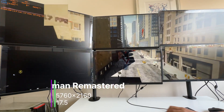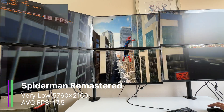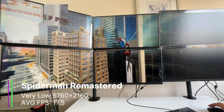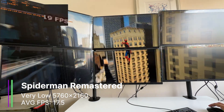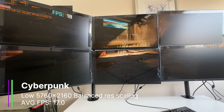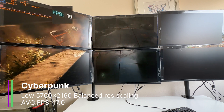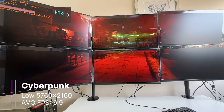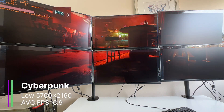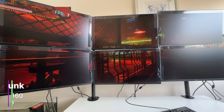Spider-Man Remastered at the very low preset gave us just 17.5 FPS, with a 1% low of 8.1 and a 0.1% low of 4.3 FPS — that's not great. It is a slightly more demanding game, and I suppose you could play like this, but you'd probably end up using 1 or 3 monitors instead of 6. I first tested Cyberpunk at the low preset with AMD resolution scaling on balanced and got a somewhat respectable 17 FPS, with a 1% low of 13.6 and a 0.1% low of 13.3 FPS. Then I tested with no resolution scaling and got only 6.9 FPS — it was choppy as hell. Cyberpunk on 6 monitors with an RX 580 is probably one to miss.